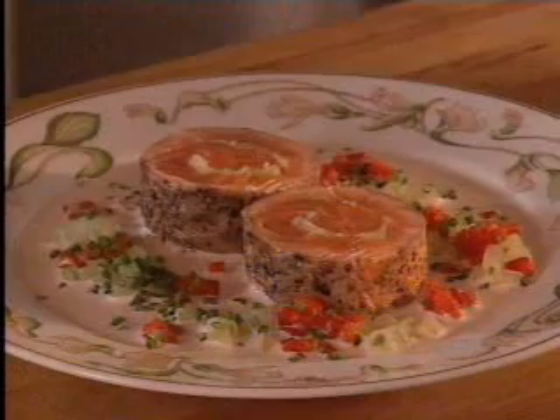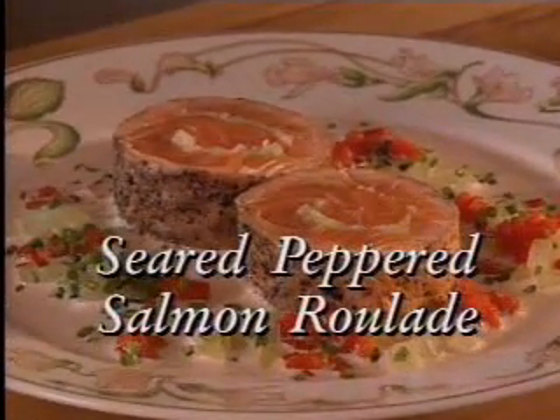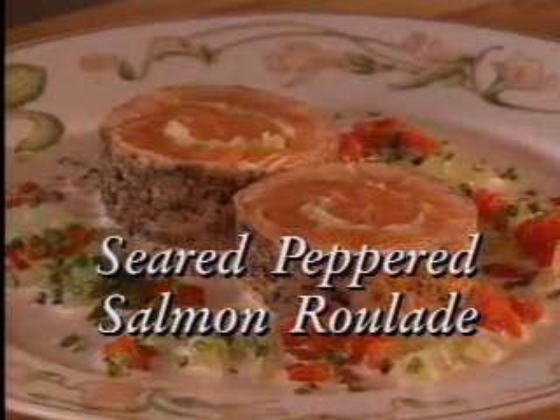The chef's cuisine is American, based on solid French techniques and influences from anywhere that good food is produced. He introduces himself with an imaginative fresh salmon roulade which combines a Japanese sushi technique with a sauce based on Spanish gazpacho and a cooking method adapted from his Boy Scout days.